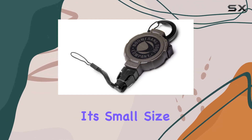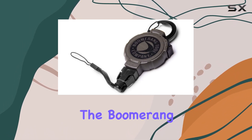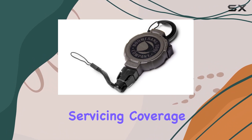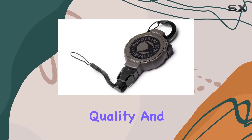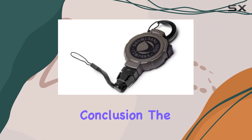Despite its small size, it packs a punch in terms of functionality and convenience. To top it all off, the Boomerang Tool Holder comes with a 1-year warranty and lifetime servicing coverage. This level of customer support demonstrates the company's commitment to quality and customer satisfaction, giving you peace of mind that your investment is protected.